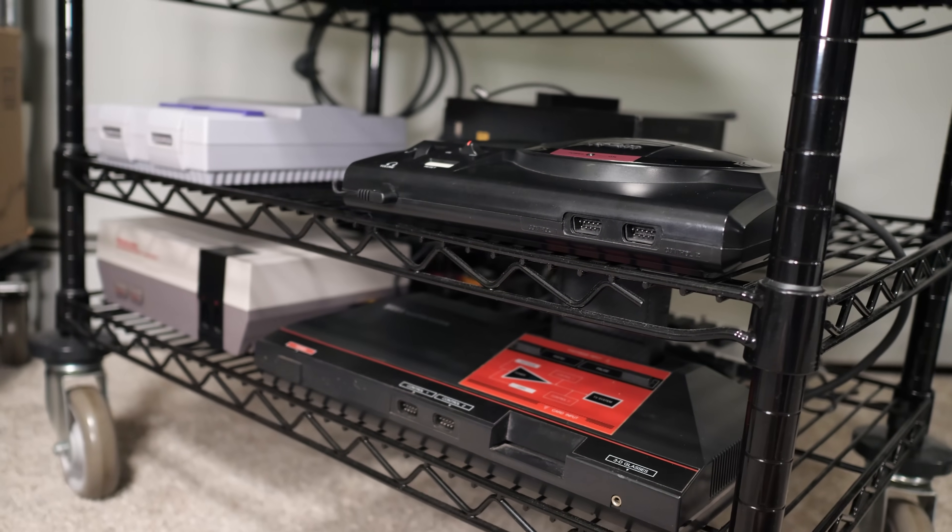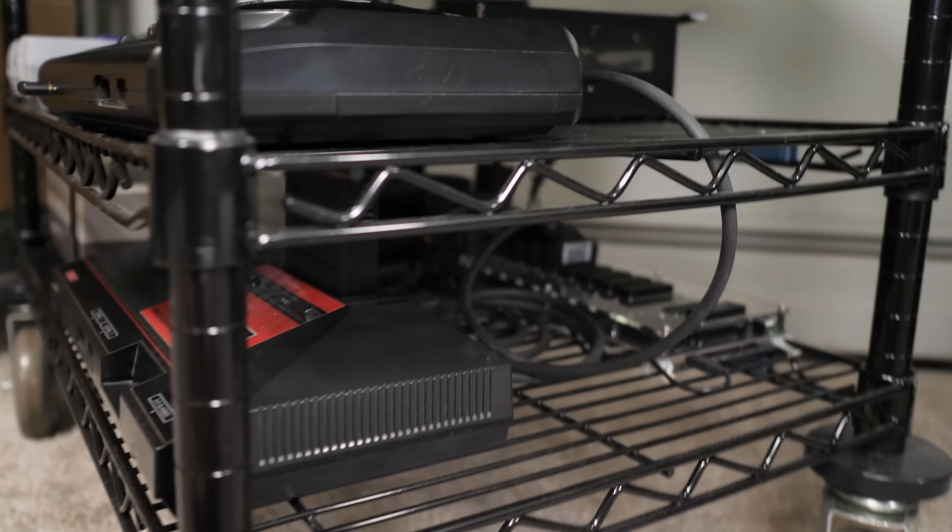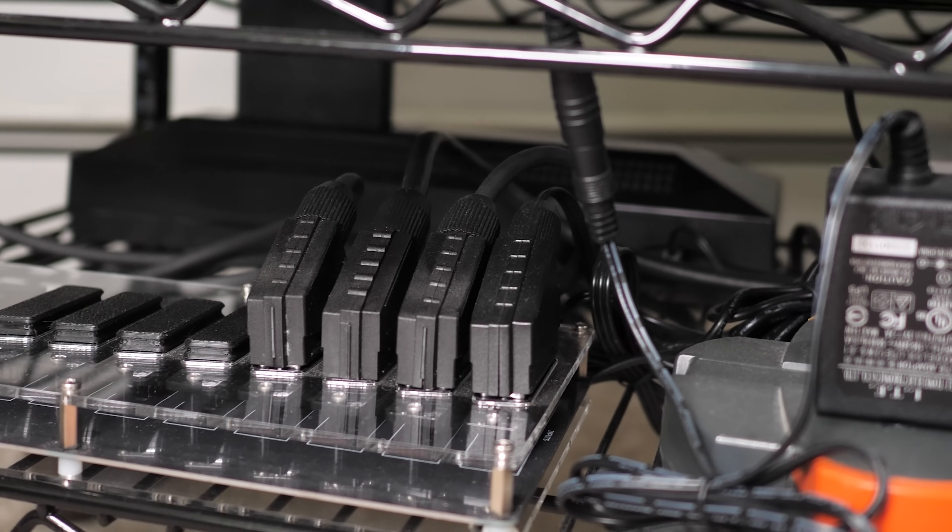But if you already have a complete RGB or component video setup using existing high-quality cables, then you probably don't need this at all. Stick with me to see how these things perform, because even if you already have awesome cables, maybe the next time you add a new retro console to your setup, these will be the perfect fit.